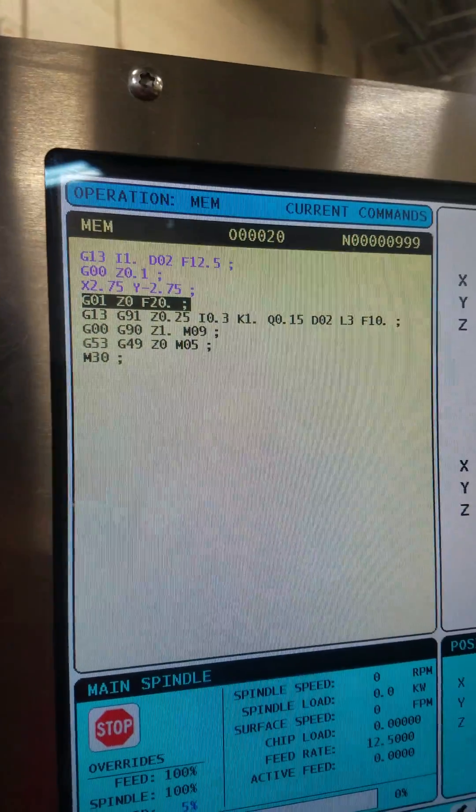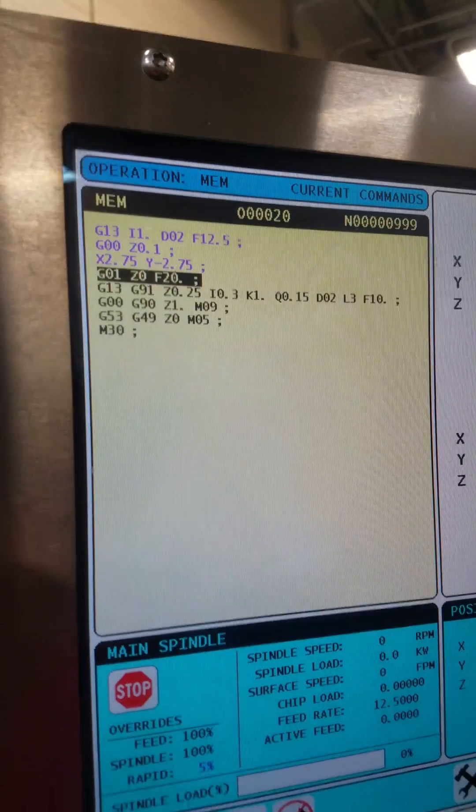Daniel hand-programmed this. We had to make a couple of tweaks. All right, let's continue on.